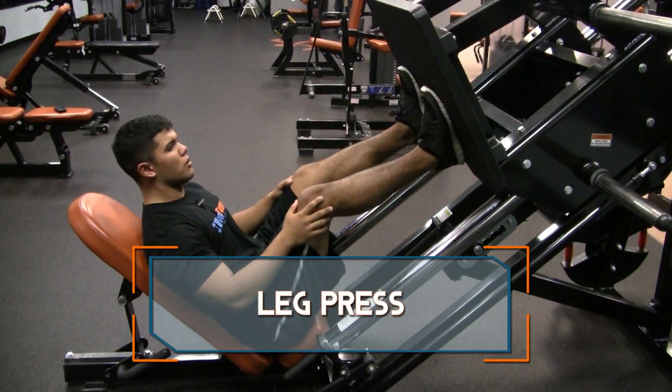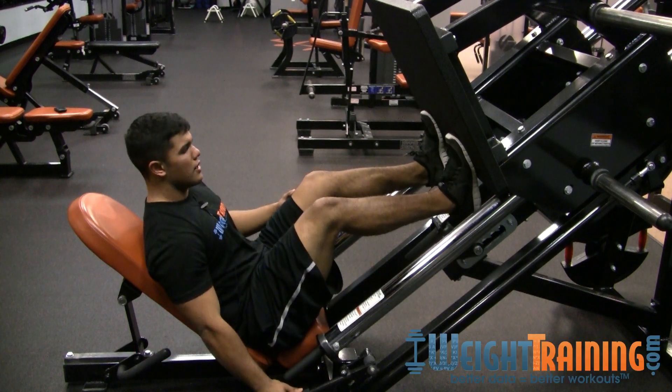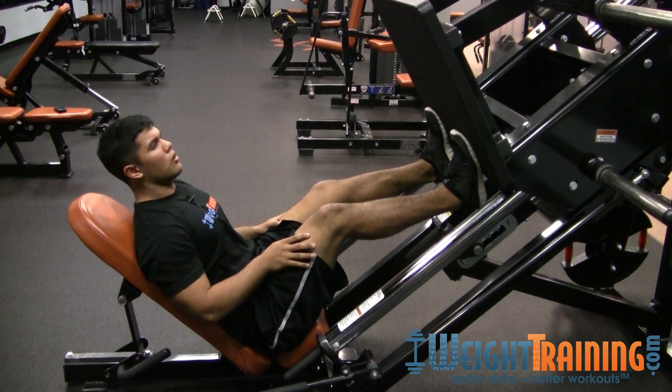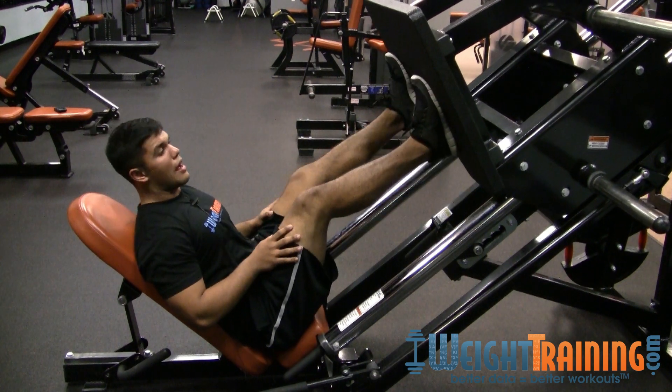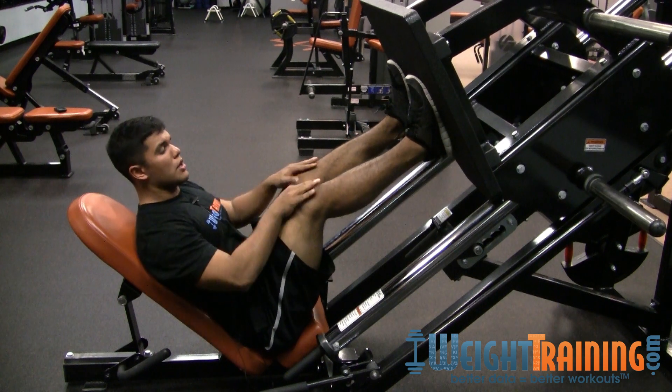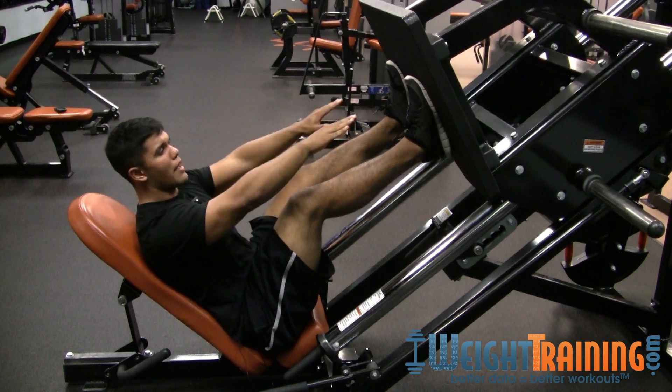When you're doing leg press, a lot of people will set up down here and push off their toes, which is not going to hit the main part of your muscle. What you want to do is set up high up. It'll feel awkward because you won't be as flexible, but come down and make sure your knees, when you're bending, don't pass your toes.